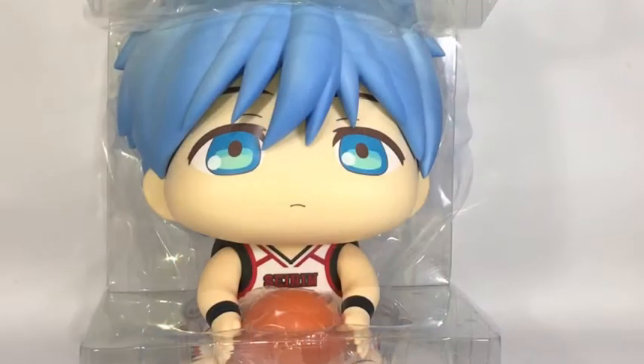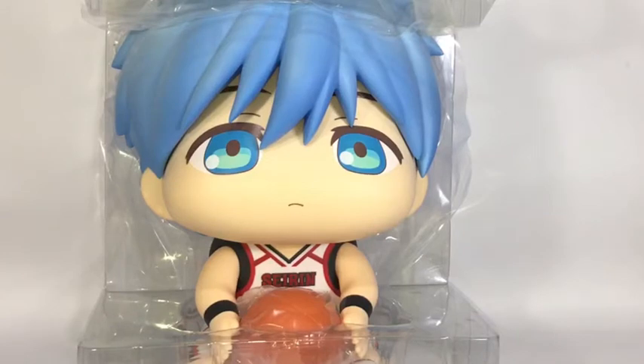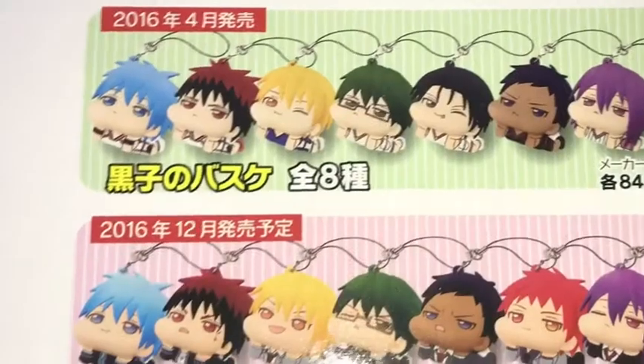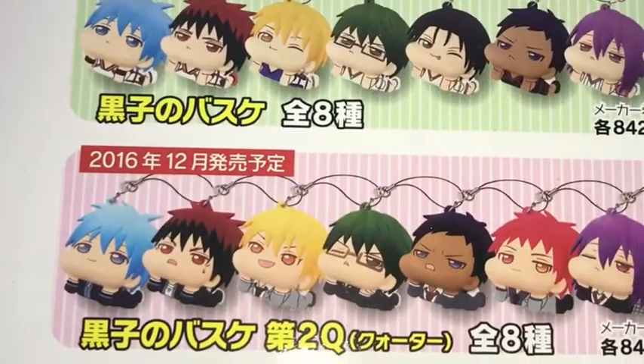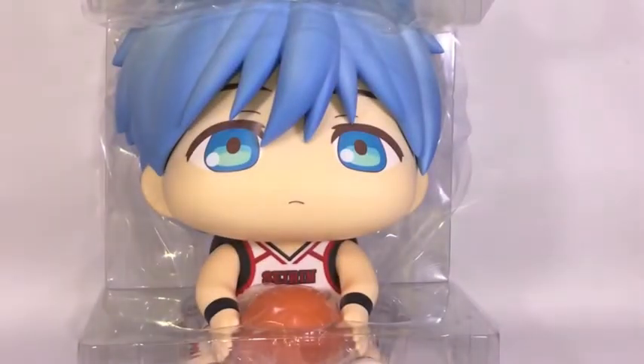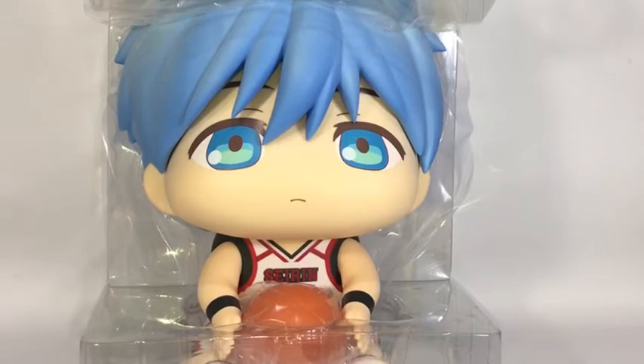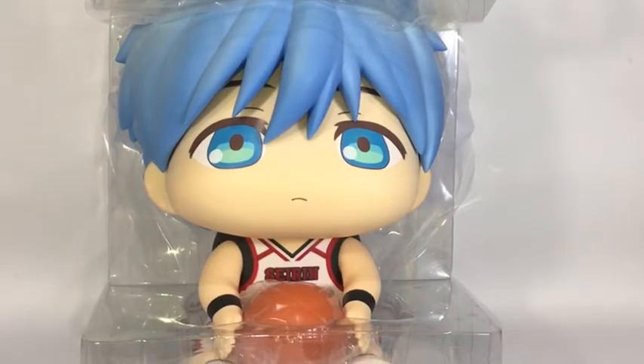Now Kuroko is out of his box — a very cute big chibi version of him! If you guys haven't seen a Puni Puni, there's a keychain version of it. From the side of the box you can see that keychain — they have soft cheeks like that. I think this is like the big version of it.